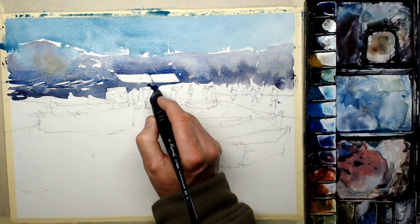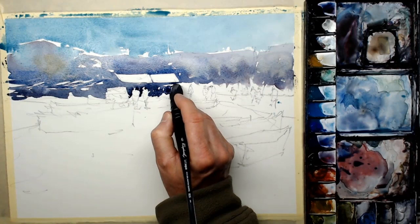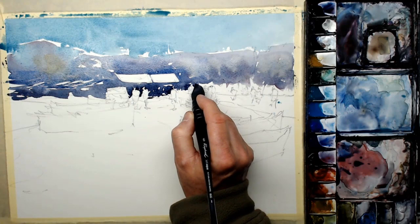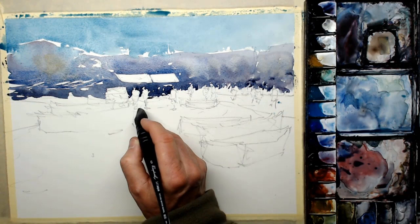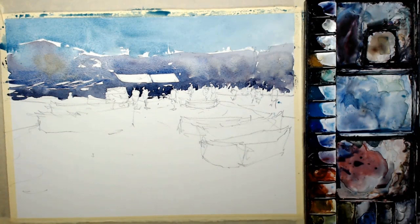Continuing along the base of the buildings. I didn't draw in all the figures, but I'm giving myself some opportunity to introduce a few extra ones with that jagged line there — just where I think I could sneak in another figure, that jagged edge will help me.